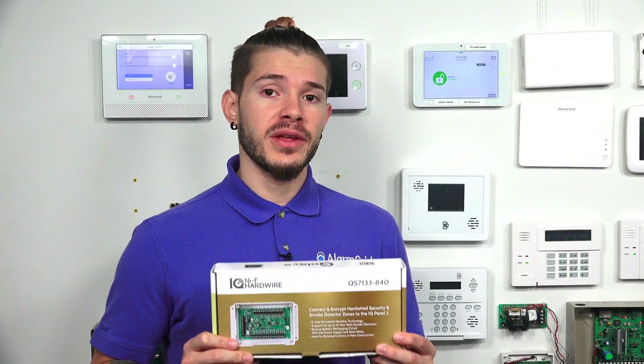Hi, DIYers. I'm George from Alarm Grid. Today we're going to be going over what the Qolsys Hardwire 16F does for you.